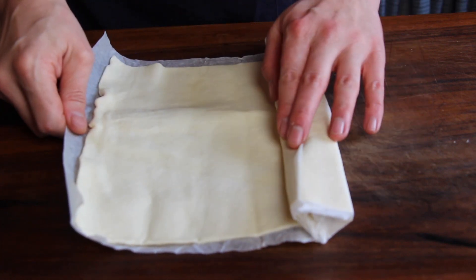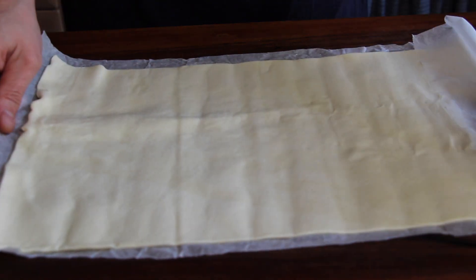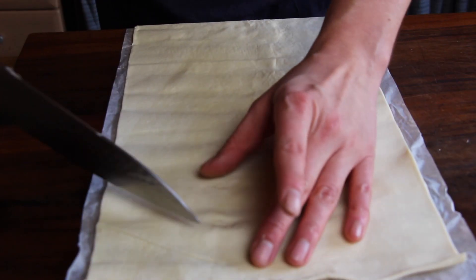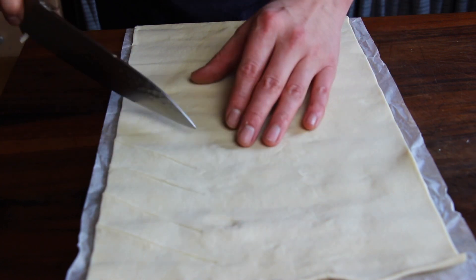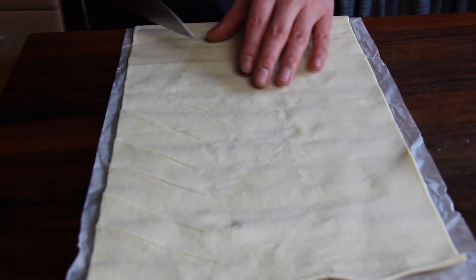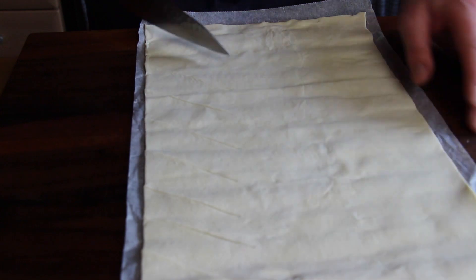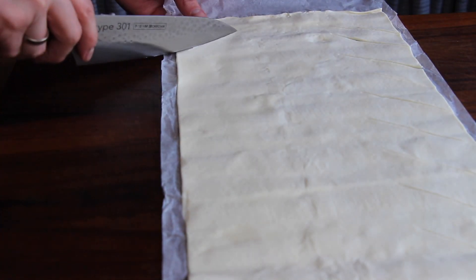We're gonna close the lid and then we're gonna prepare the puff pastry. This is a convenience piece of puff pastry — I hope you can buy this in any supermarket in the US the same way and easily as we can do it here in Germany. Take a knife and cut it approximately one third from the side. One third each side on the outer side is for cutting, and the other third in the middle is for putting the stuffing.